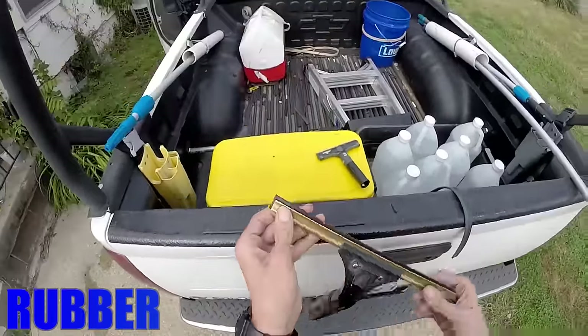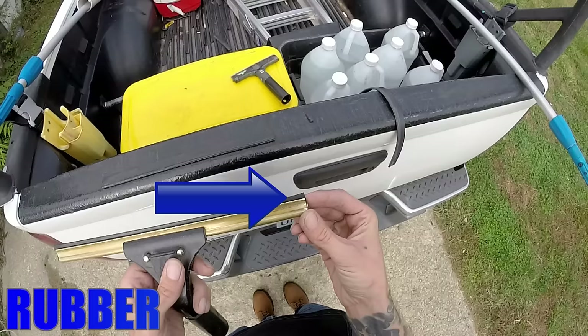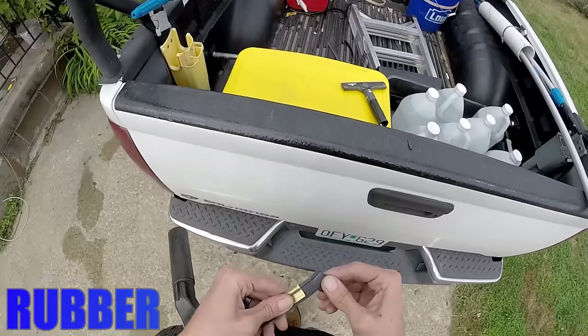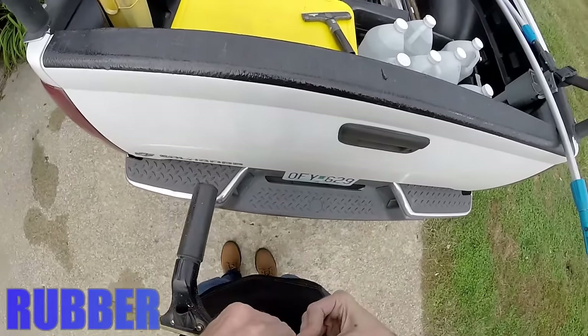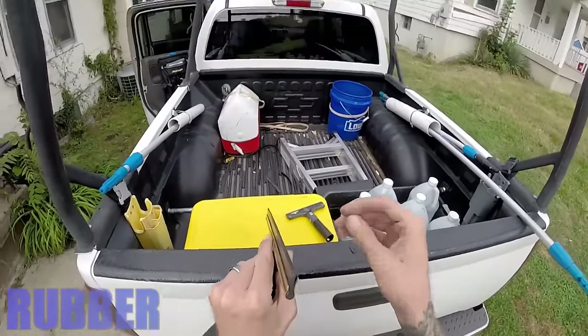When you're inserting the rubber into your channel, you want to ensure that it's the correct length. Too short, and you'll see here that it almost fish hooks at the end — this will leave lines on the window. Too long, the rubber will have a wave in the channel like this here, which will also leave lines on the glass. You will want your rubber to be tight and even throughout the channel, leaving just a little bit of overhang at each end. This will help prevent excess detailing.